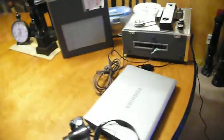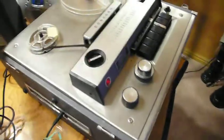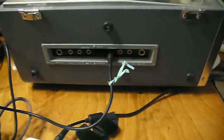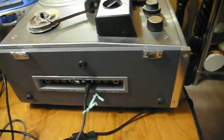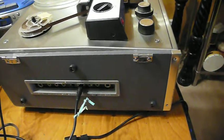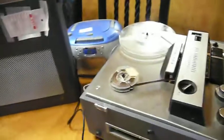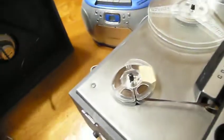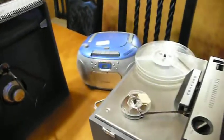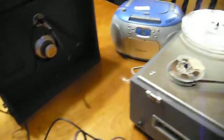So I'm trying to transfer them over. I purchased this reel-to-reel player for $20 at a second-hand store. This station up here is actually for just pre-listening, because I don't want to record it all if it's just music or a talk somebody gave or something.